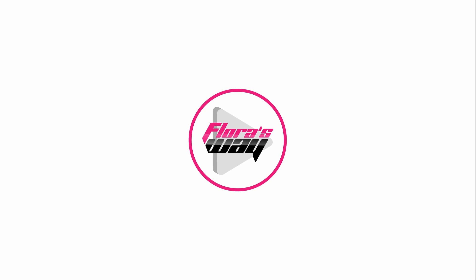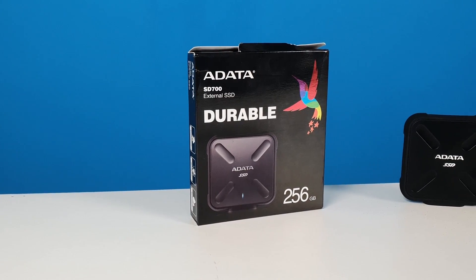Welcome back to Flora's Way. Today we have the Adata SD700, 512 GB for review. The SD700 arrives as one of the first IP68 dust and waterproof durable external SSD with 3D NAND flash, with an array of innovative features and technology to give you performance, endurance and convenience wherever you go.